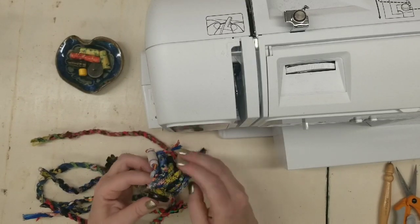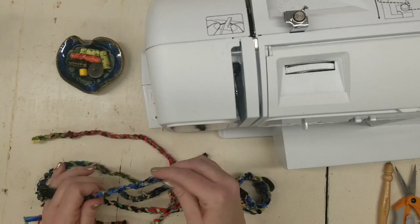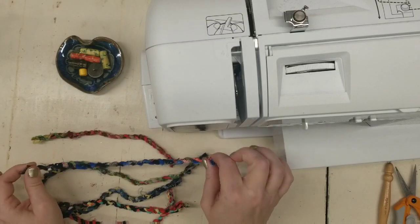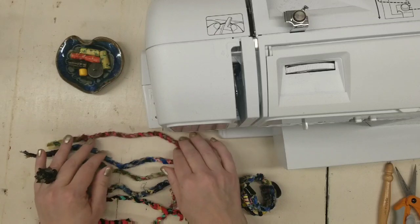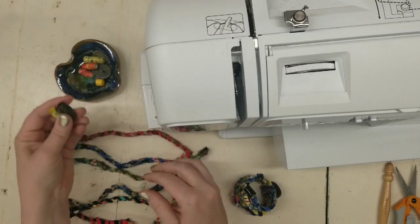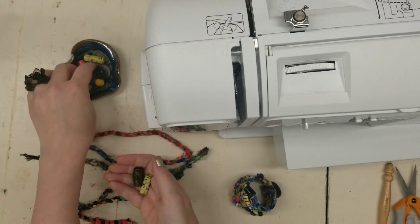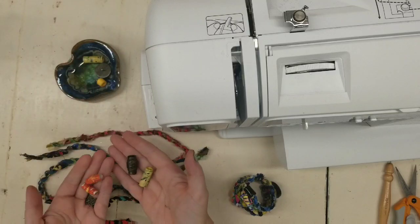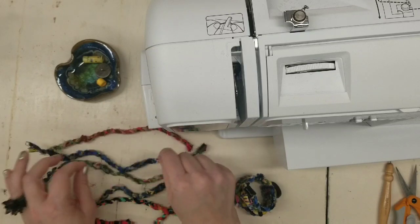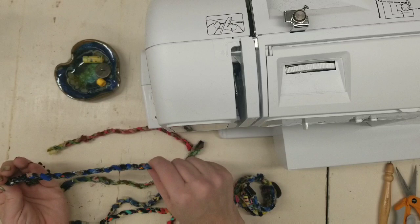The materials needed are this fabric twine made from fabric scraps, and I'm going to use these paper beads. This is literally materials you can find around your house, because if you don't have fabric, you can use clothing — you just rip or cut them into one-inch strips.